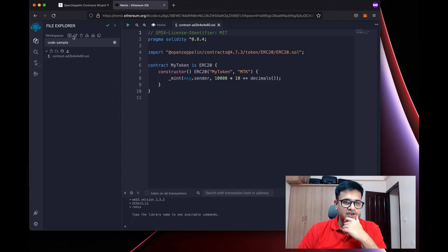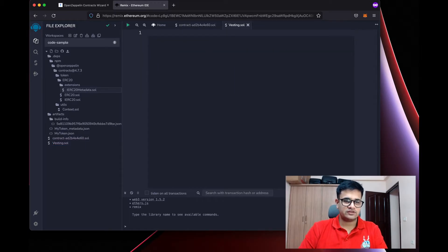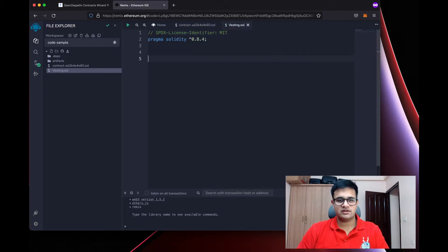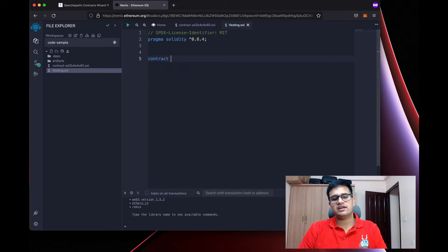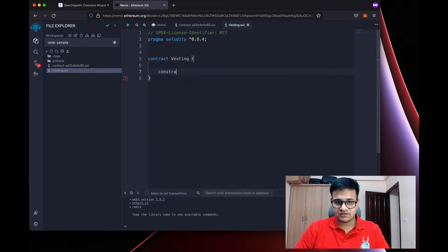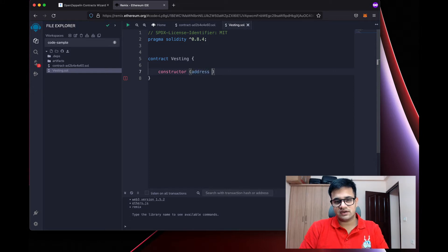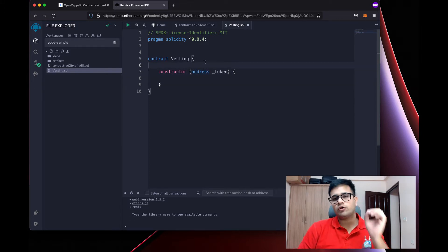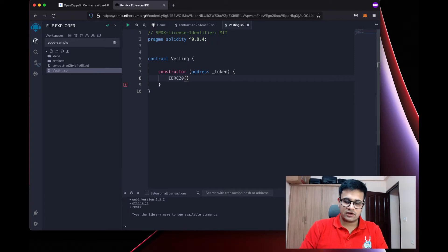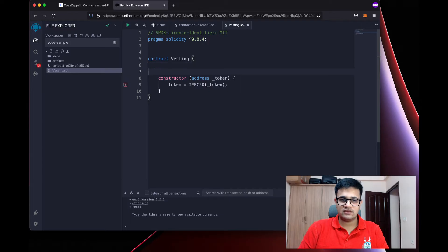Next, I'll create a new file called vesting.sol. I'll copy the Solidity version and SPDX license identifier and create a new vesting contract. The first thing I'll write is a constructor, which is called when we deploy the smart contract. The constructor takes the address of the token as its argument. Since the token is an IERC20 token, I'll wrap the token address as an IERC20 and save it in a variable called token.